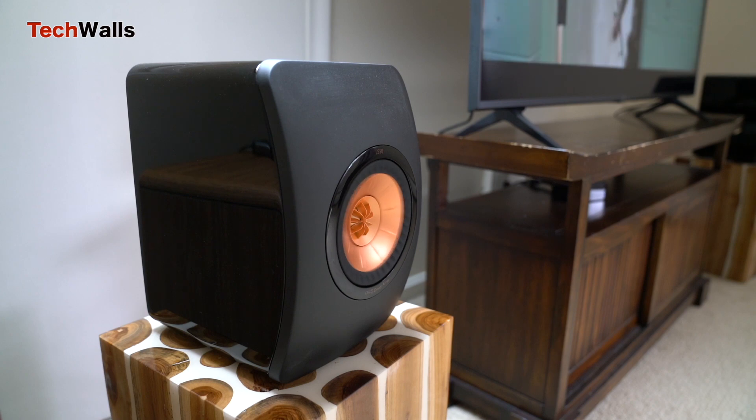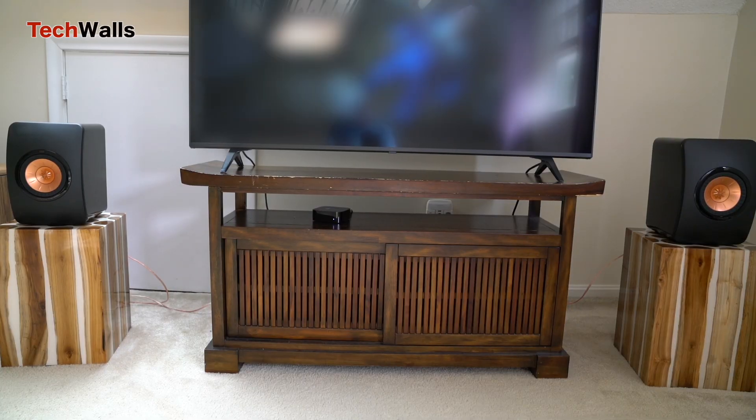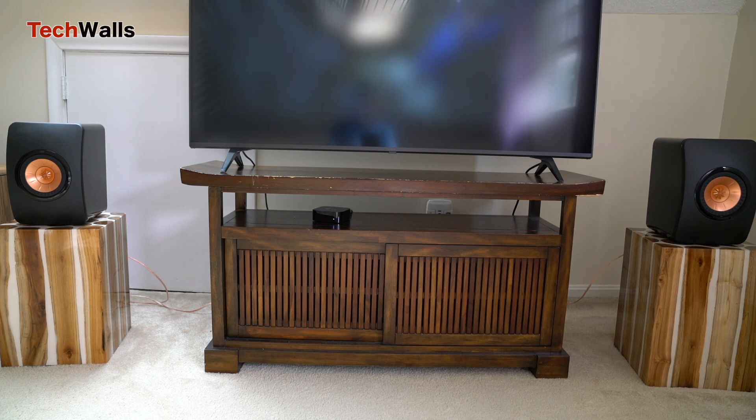With the introduction of newer models, the price of preceding models often sees a reduction. This makes the original LS50 a more budget-friendly option without a significant compromise on quality. For those who are cost-conscious but unwilling to skimp on sound quality, the LS50 presents an attractive proposition over the pricier LS50 Meta.